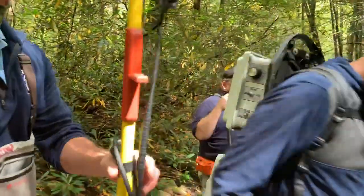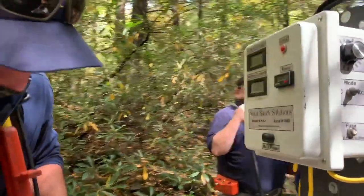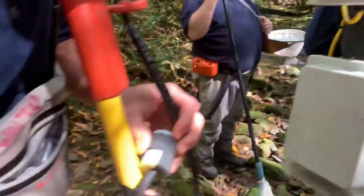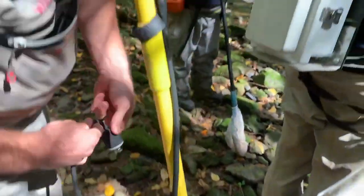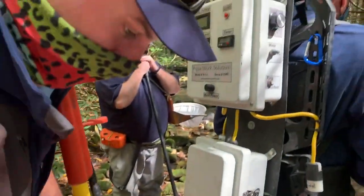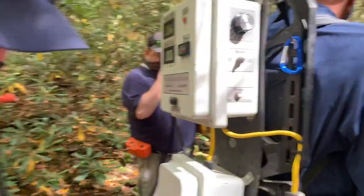So I'm going to set up our anode, which is going to be our attractor probe. When we put the current into the water, the trout are actually going to be attracted to this probe — they'll swim towards it, which will make it easy for us to net and capture those fish.